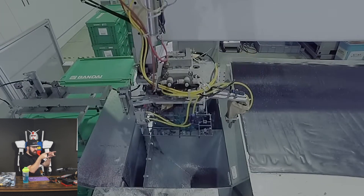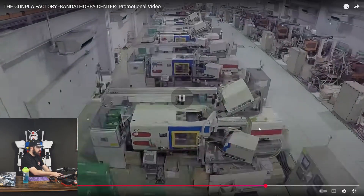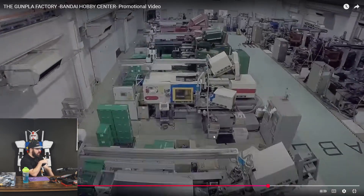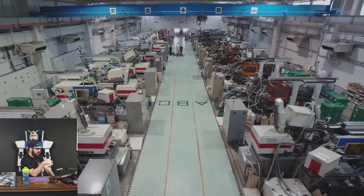The machine shoots the parts, the arm grabs them out when the mold opens. You have the ejection system with a bunch of pins that push the part out. You can see the runner getting chopped off and dropped in a bin for recycling. This is essentially lights-out manufacturing — these machines are probably all running lights out. There might be operators assigned to groups of machines with sensors in place, but this is full-on lights-out production.